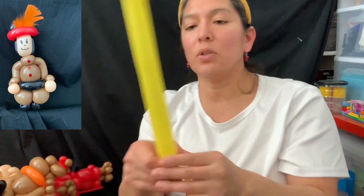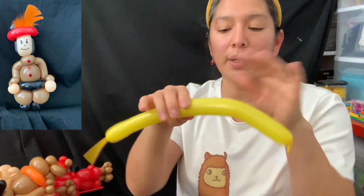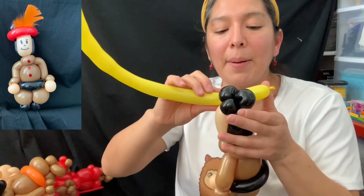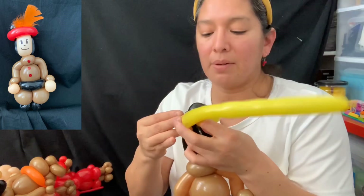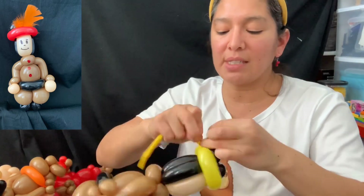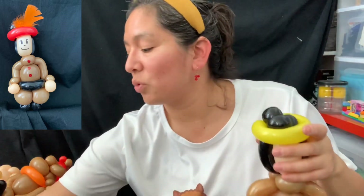Grab one of your balloon scraps and inflate it — you don't need much, that's why scraps are better. You'll need just enough to go around. Squish it, make it soft and skinnier than it's supposed to be, and pass it through in the center of the back. Go around and tie these two together — you can make a pinch twist if you want, or just tie them. That's it!